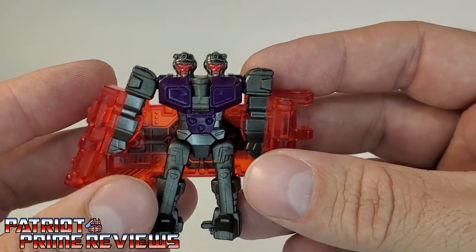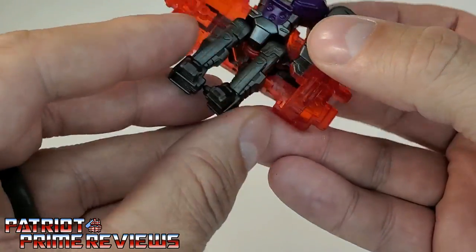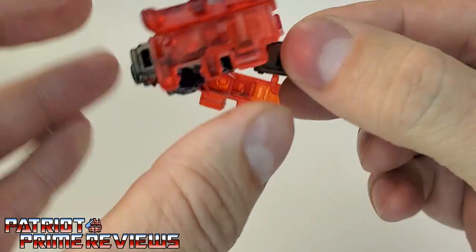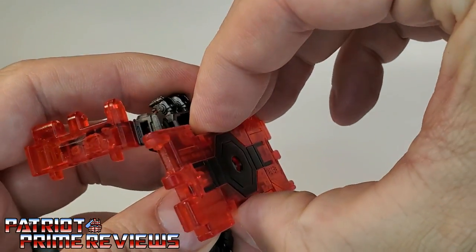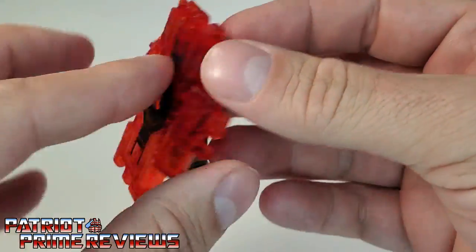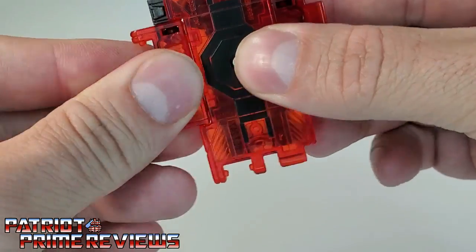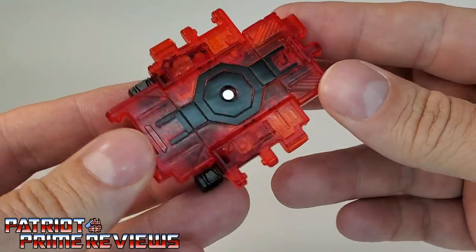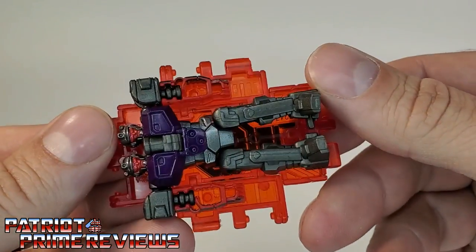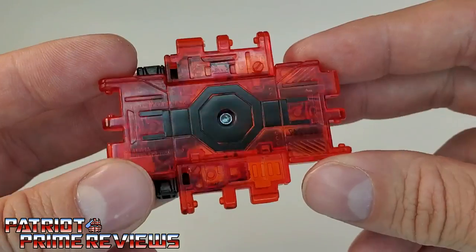To get this guy transformed into his shield slash ramp slash intersection mode, it's super simple. You're going to tab the heels together — there's a little two-prong tab that goes into the heel right there. Swing the arms up and then rotate the back section around; it'll actually click in place. Then take the arms and rotate them so those little pegs go into the slots. And there you go — that is Double Crosser's shield intersection ramp mode. It's pretty much Double Crosser laying on his stomach with a translucent red and black shield on his back.